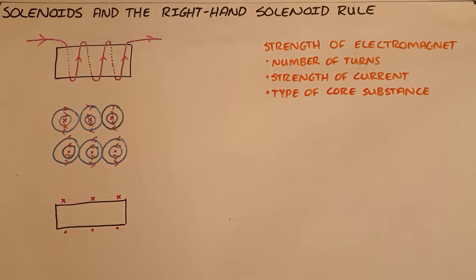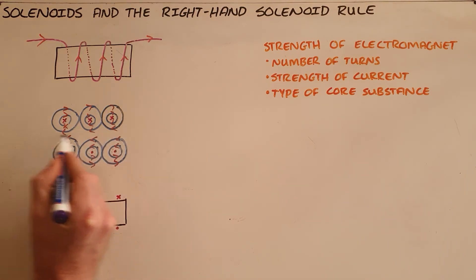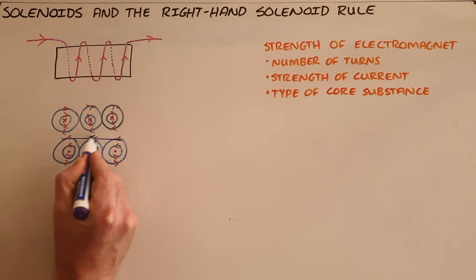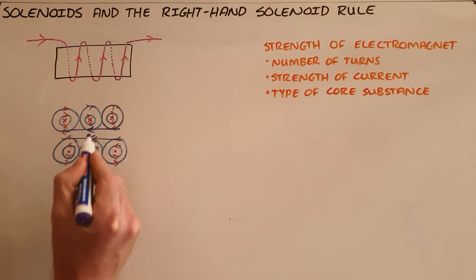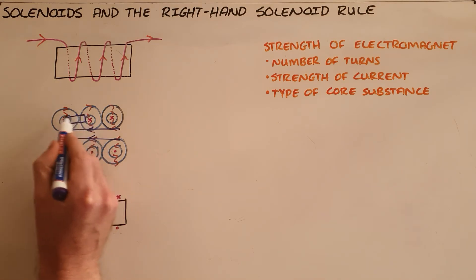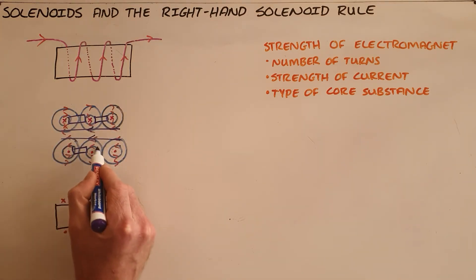we have opposing magnetic fields. We can very clearly see that the magnetic field in the center, in between these wires, is uniform and in the same direction, as all of those lines point in the same direction. But between these wires we have opposing magnetic fields, which means that the resultant magnetic field there would be zero.